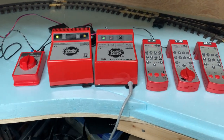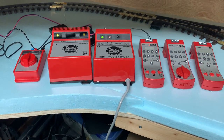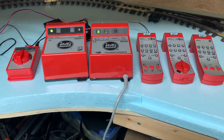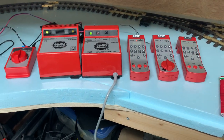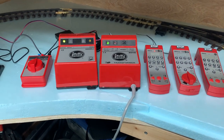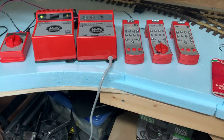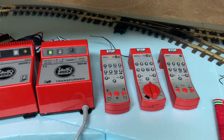Hey guys, welcome back to the train room. I just wanted to do a quick talk on the older LGB digital system. It's been kind of interesting - I didn't expect everything to work because I bought it all secondhand, and although it looks in really great condition, you just never know with all the electronics.